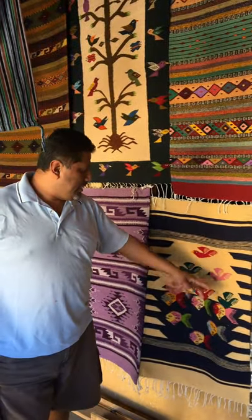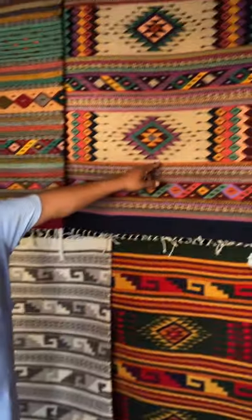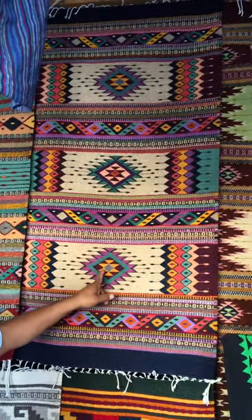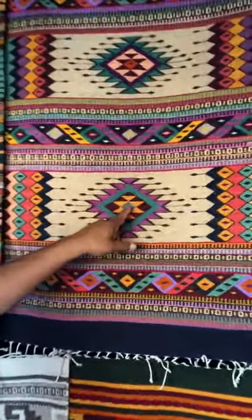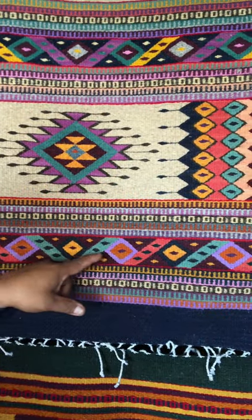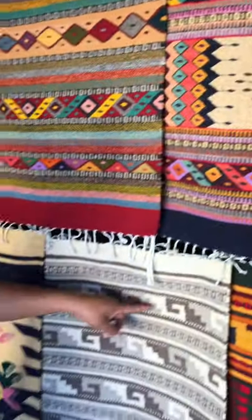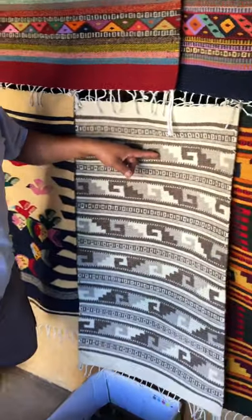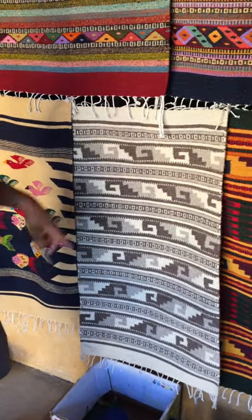The two by three size takes about three to five days to make. This one is a week and a half because the design is hard to make. This design is traditional in Oaxaca — see, it's the eye symbol — and this one is like mountains and rains. Only certain people use these designs.